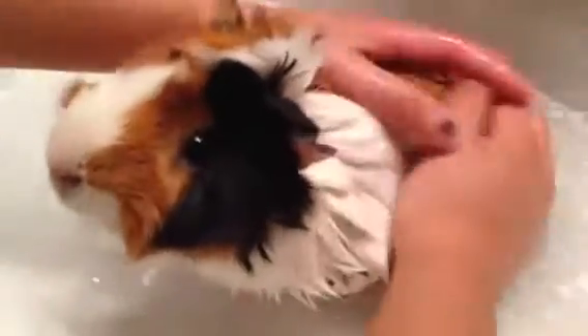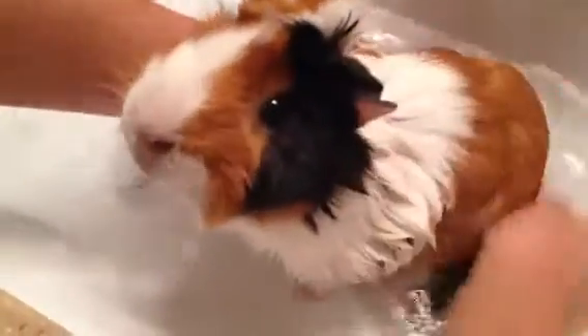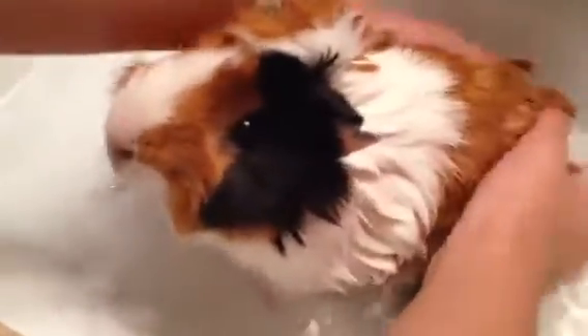With boars, you want to clean their grease glands after a while because it can get pretty gunky. And if you don't take care of that, they can actually get really sick. So be sure to do that as well.